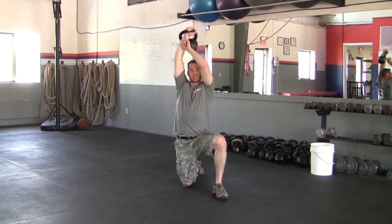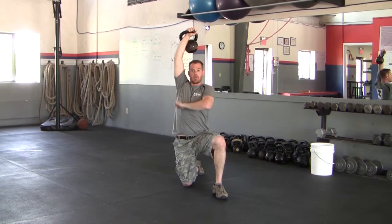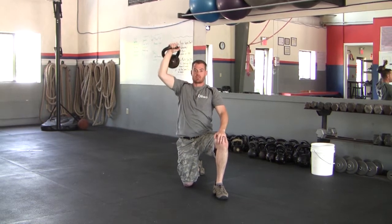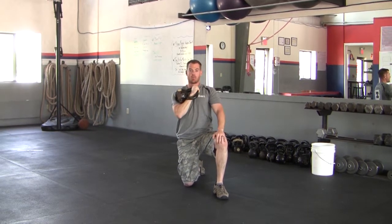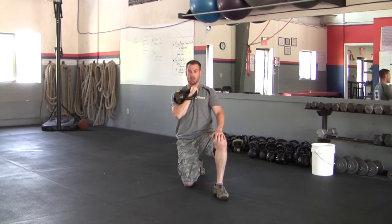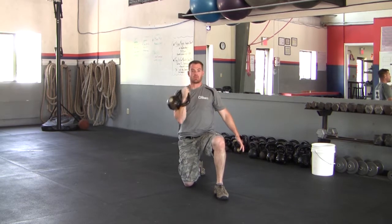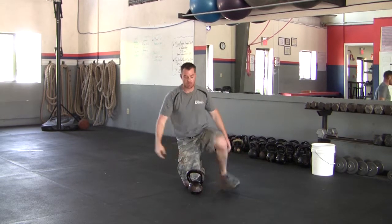Finishing with my bicep just behind my ear, nice and tight to my head — a straight line from my wrist all the way down to my knee. As I come back down, I'm going to reverse that movement, bringing my thumb right back in between my collarbones and into that rack position. Exhale up, inhale down — complete the prescribed number of repetitions and then we will switch sides.